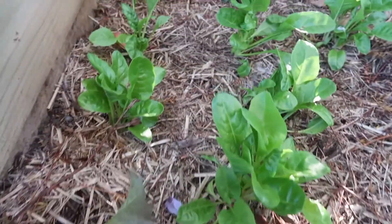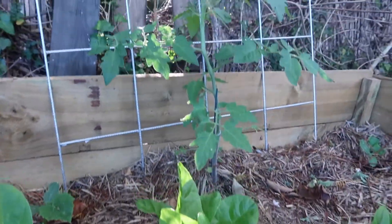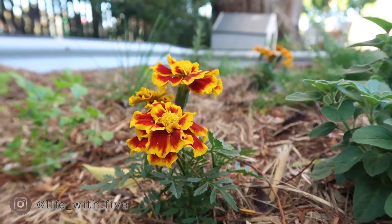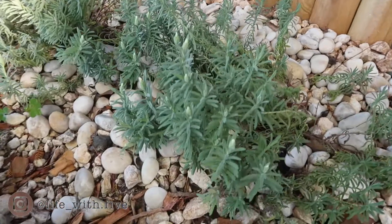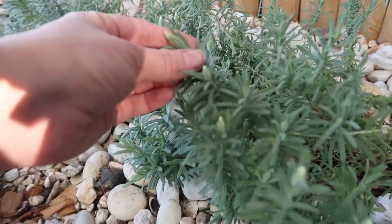Some of the things in my garden are starting to do really well, like the silver beet and lettuce and my tomatoes. I'm getting little buds in my lavender.